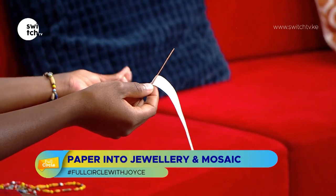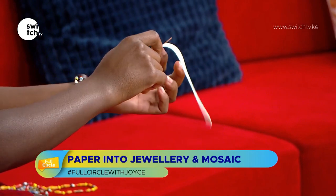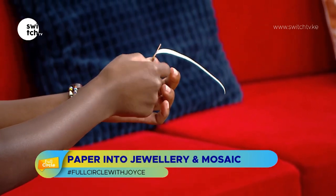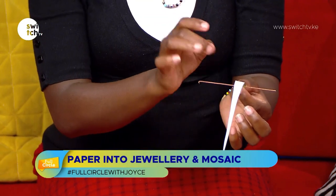You have to remove the glue from your hands first so that you can hold it properly. Then you just roll, holding it tightly so that the moment you remove the metal stick, the bead holds its shape.